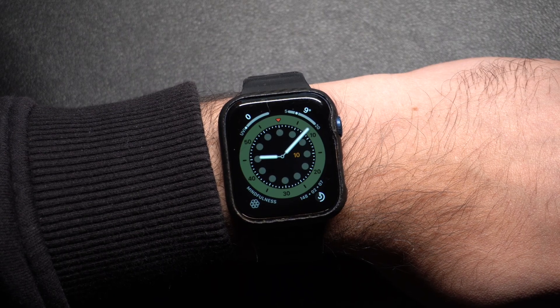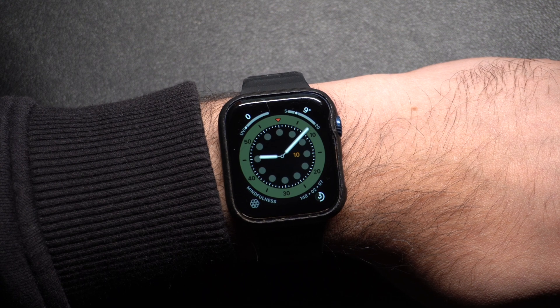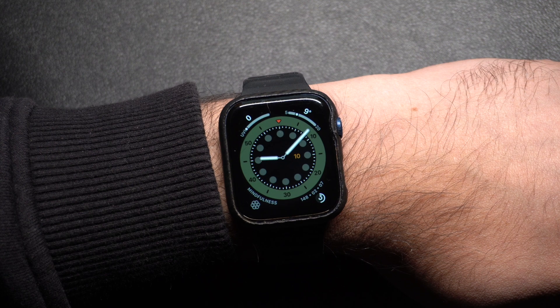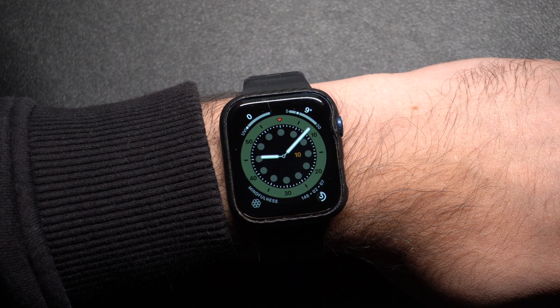The Apple Watch is amazing but it can get a little noisy with notifications, alarms, and other alerts which can be very distracting. Luckily, silencing it is super easy. There are three main ways to do it: silent mode, do not disturb, and theater mode.